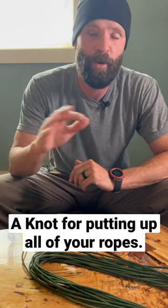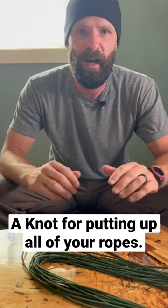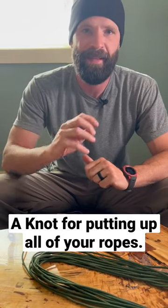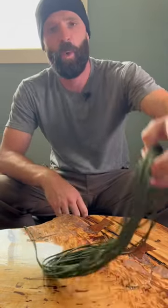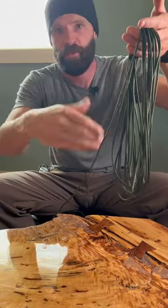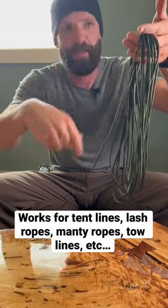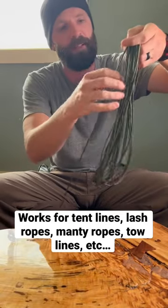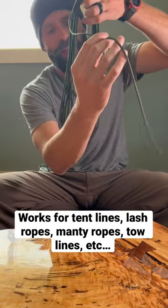I'm going to show you a tried and true way to put up all your ropes. I did this knot for years when I was outfitting and guiding — it applies to any type of rope and the key here is just simplicity. Coil up your line like this with consistent loops. Depending on how small you want it and how much time you want to spend, you can vary the coil length. Make sure you've got enough tail like this.